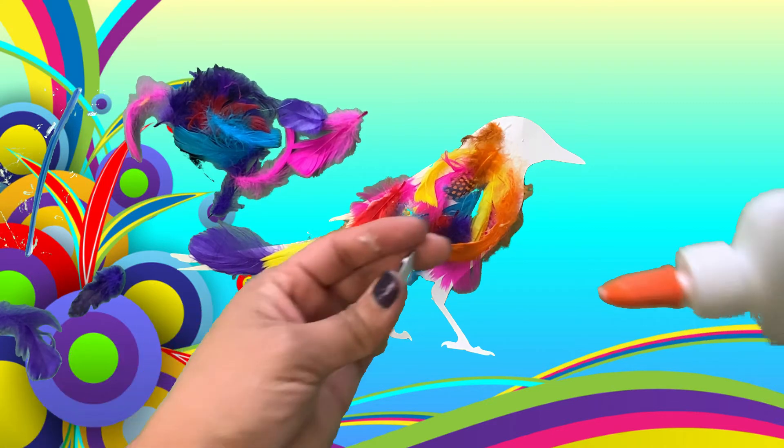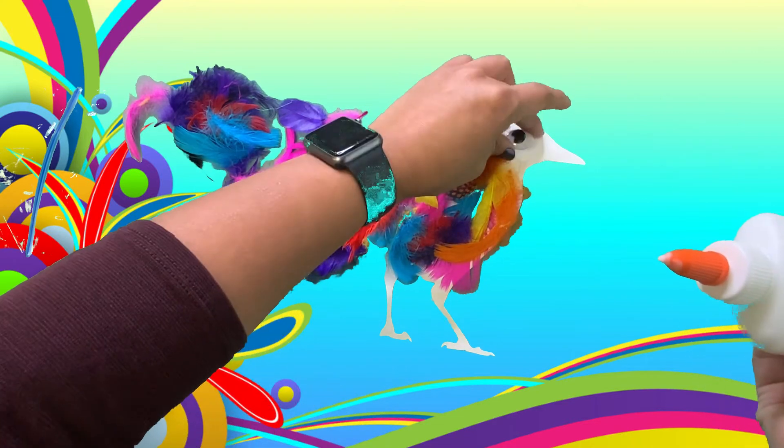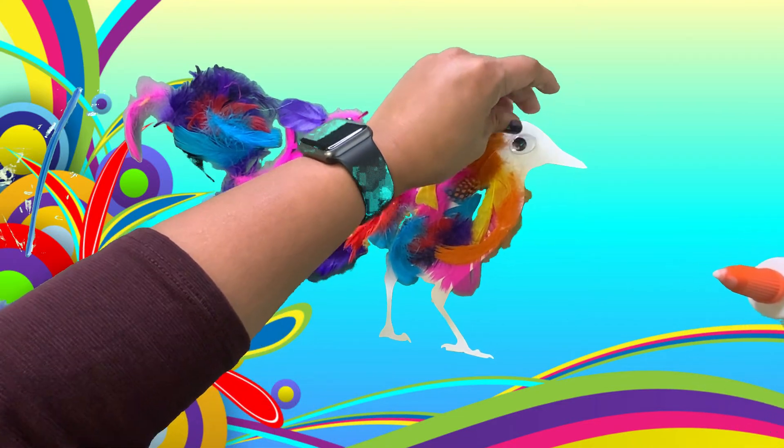Now that I'm done putting feathers on the magpie, I'm going to add the googly eyes. Make sure to put enough glue so that the googly eyes will stay on the magpie.